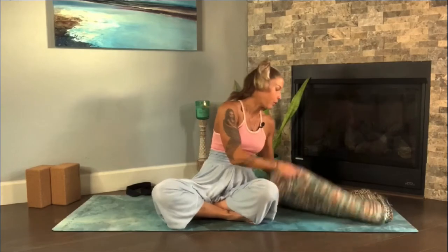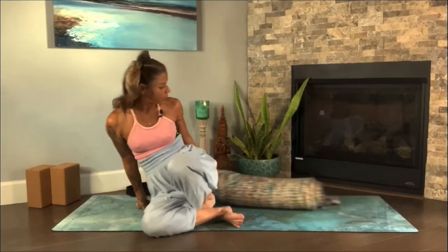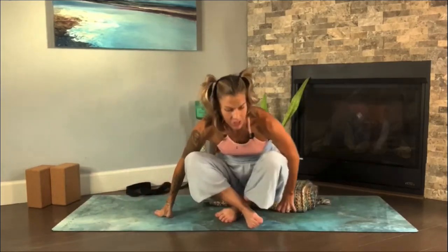Let's start in Sukhasana, an easy seated pose. Find the position that works for you. Grab your blanket and roll it up so it's a little bit higher. Come to the edge of the blanket — all that does is give you a little bit of height so your hips are just a little higher than the knees. Sit up nice and tall, make sure your legs feel comfortable. Come towards the front to let your legs just kind of fall and surrender towards the floor. Find that grounding sensation. Sit up tall and find that neutral spine.